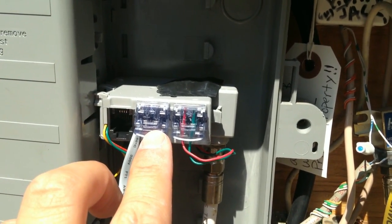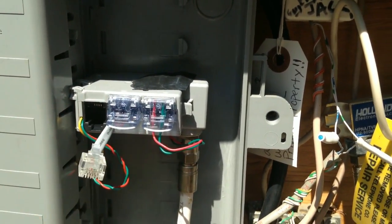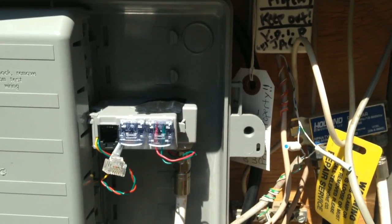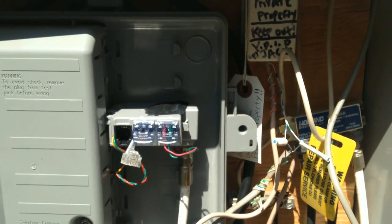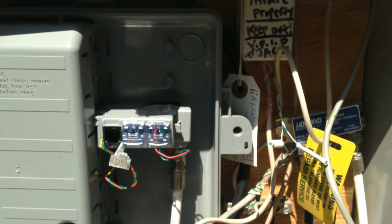As you already know, we back-feed our phone service into one of our old phone kitchen jacks in order to make an internal telephone loop in the house. In other words, we're back-feeding our telephone signal into our old telephone jacks.